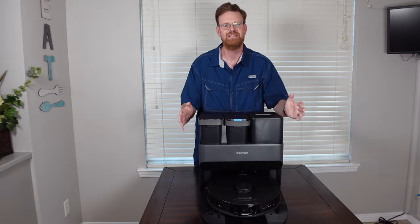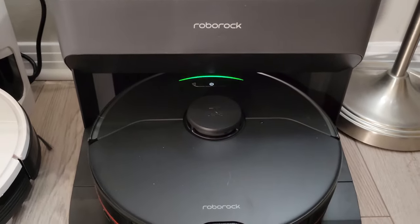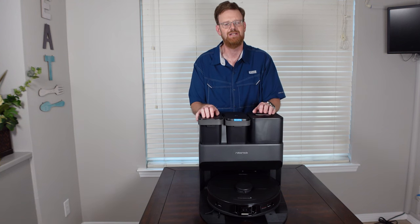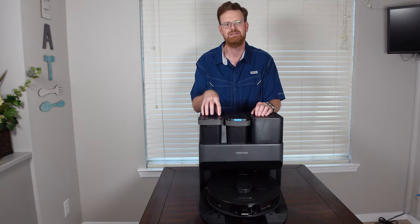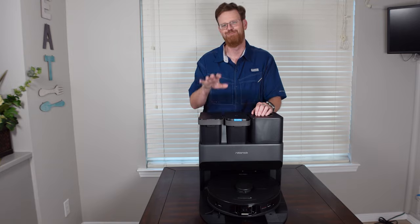That was the overview and unboxing of the new Roborock S7 Max-V Ultra. Leave a comment below if you have any questions, and make sure to subscribe as I'll be doing many head-to-head comparisons along with a full review very soon. Thanks for watching — take it easy, bye bye.